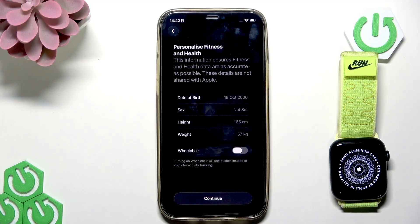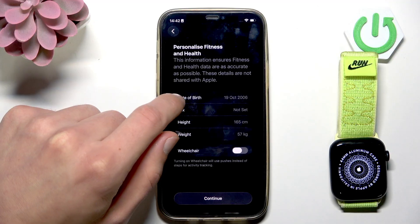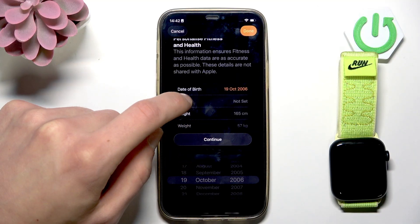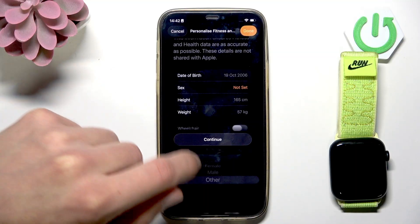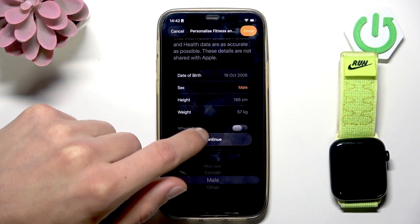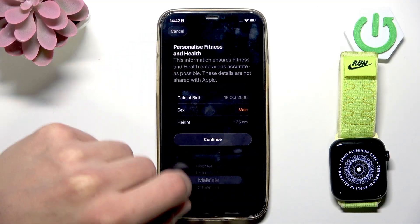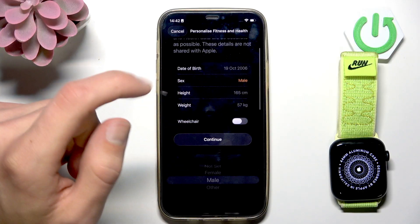Then provide data about your health — your date of birth. Select this option and change it to the value that is right for you. Then you can set your sex. Tap continue once you're ready. You can always return back by tapping the back icon in the top left corner of the screen.